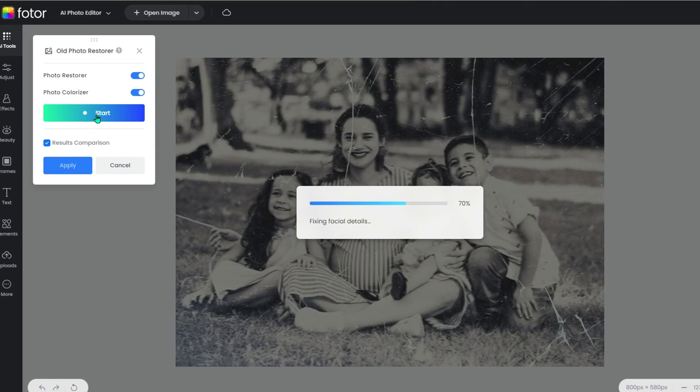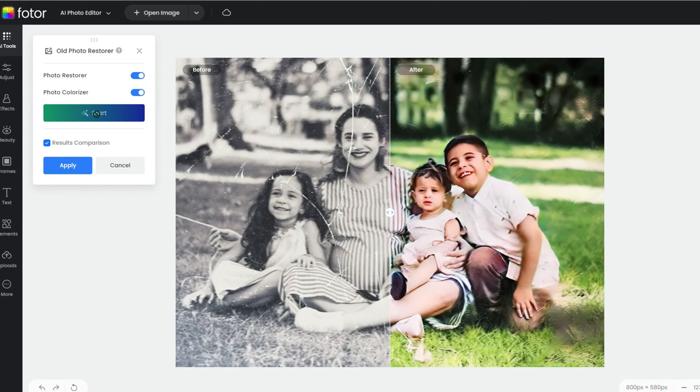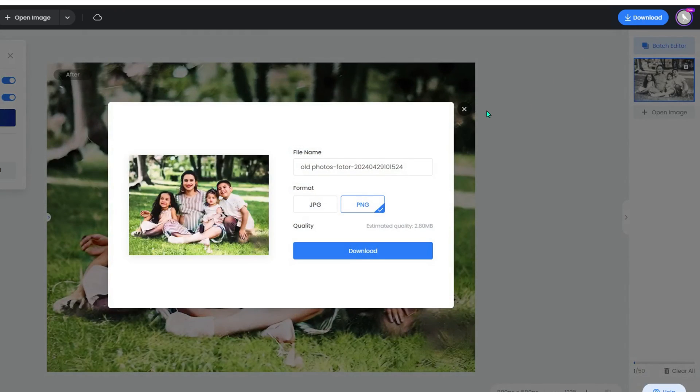It's like having your own digital makeover artist. Once the AI has worked its magic, you'll want to check out the before and after. Slide that white line across the screen to see the transformation. It's pretty cool to see how much better your old pics can look with just a little digital TLC.